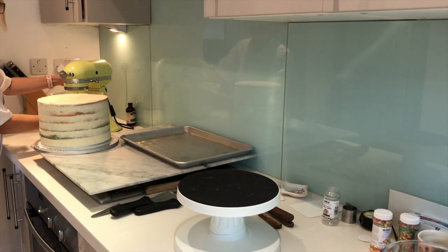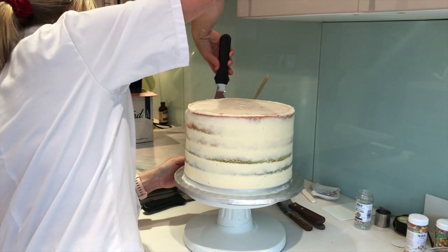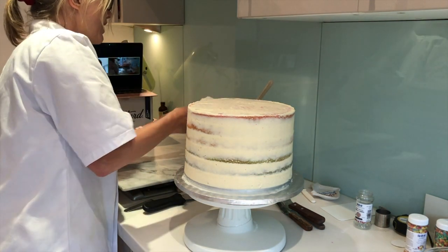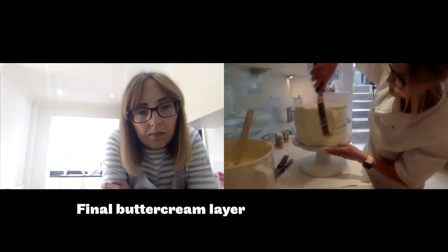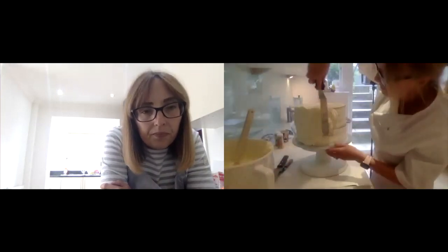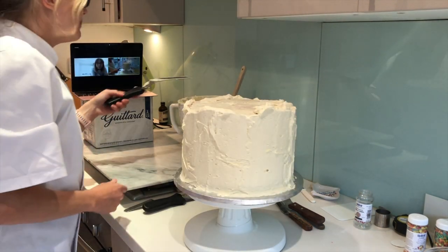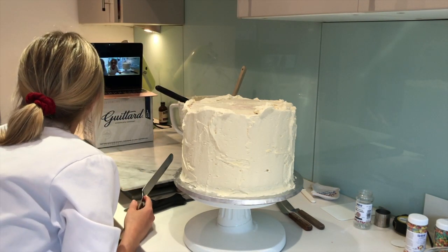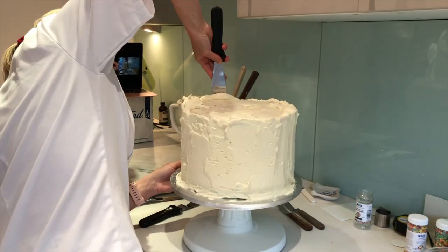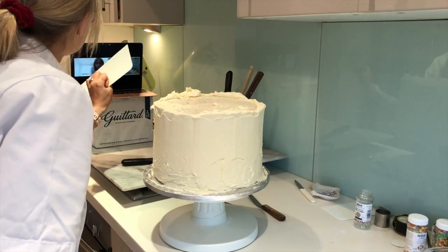Now we're going to apply buttercream all over the side and the top. I'm going to give this a slow mix again - that's fine. I'm going to load up frosting around my side as flat as I can and then smooth it off. I'm holding it against the side and using a backwards and forwards motion, pushing it on fairly firmly - not as firmly as when we crumb coated it - just keeping it an even thickness, building it up. Then with a clean palette knife I'm going to go around backwards and forwards just to get it smooth, pretty well finished and pretty straight.